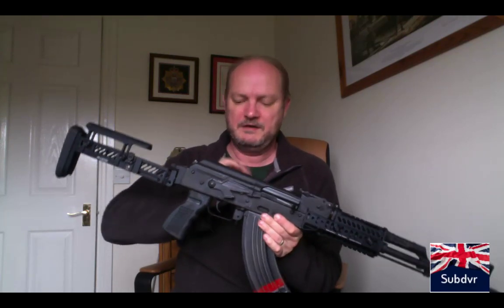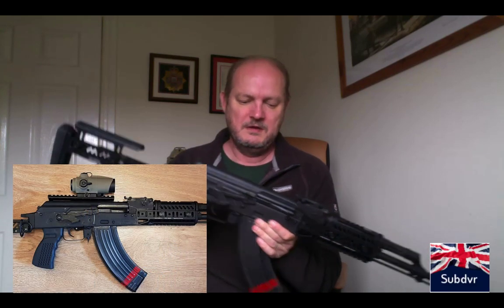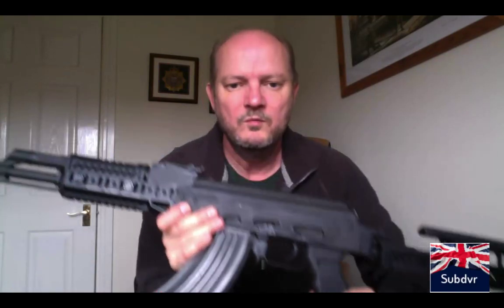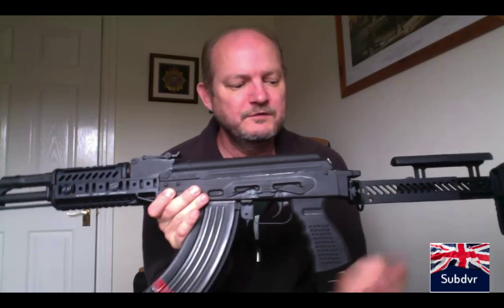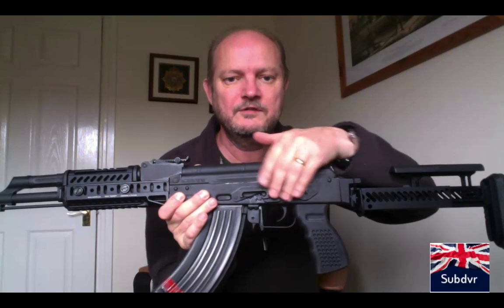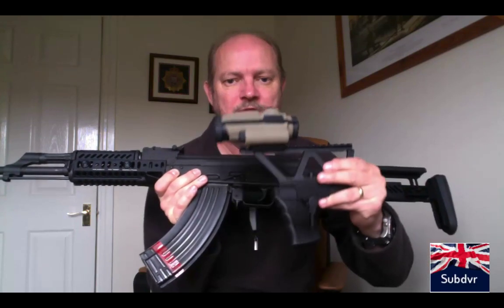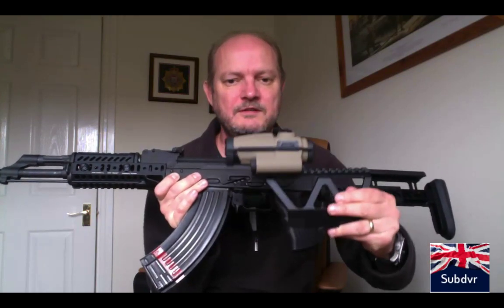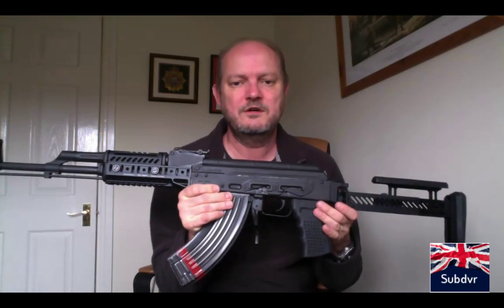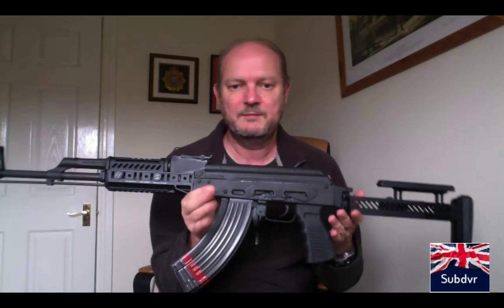I don't have an optic at the minute, but I do have a side mount and a red dot — the FSR I've used on the system. Unless you've got the very short folding stock version, the AK has this area that allows you to put a clamp on. My red dot slides on, locks, and means you can take the sight on and off very quickly. I've done it a couple of times at the range now and the red dot doesn't lose zero.